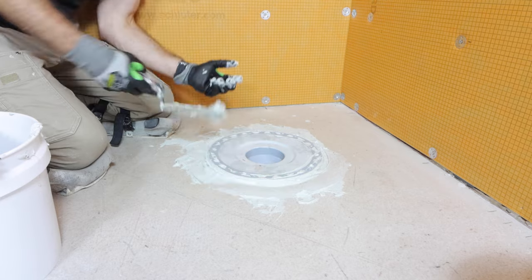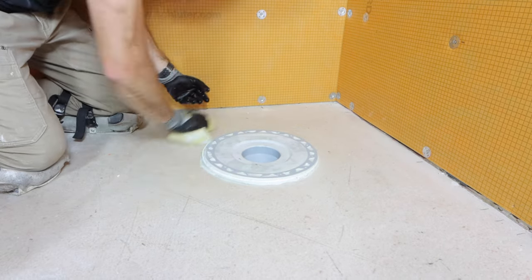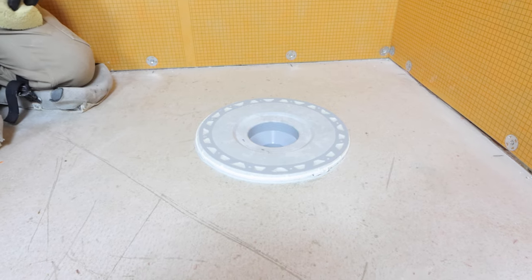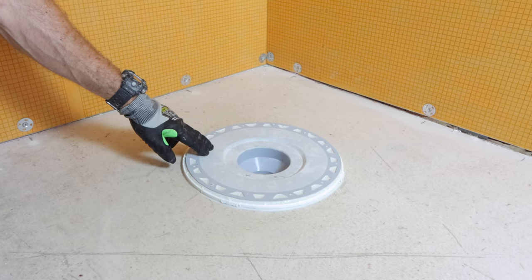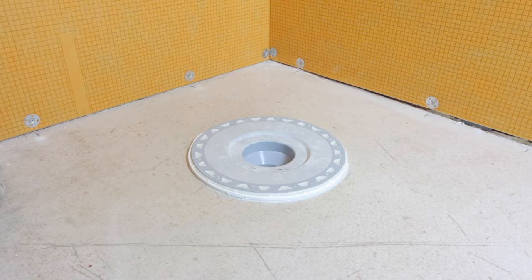Just clean that off, make sure everything looks nice and neat, and that'll set up. Then you can go ahead and install your shower tray later on. Hopefully these tips help you install what I think is the easiest shower drain for a beginner. If they did, give this video a thumbs up and make sure you subscribe to our YouTube channel for more tips and tricks. Thanks for watching, and I'll see you soon. Take care.